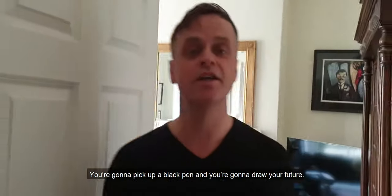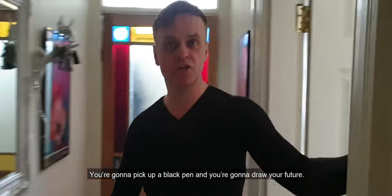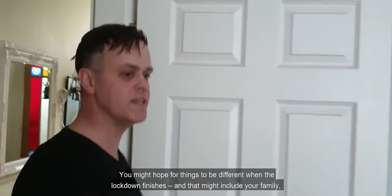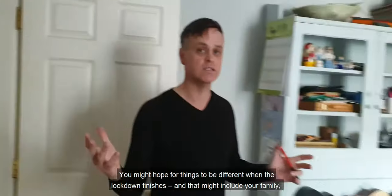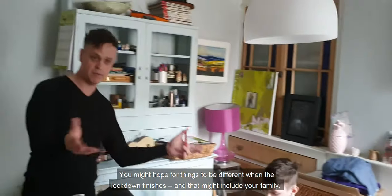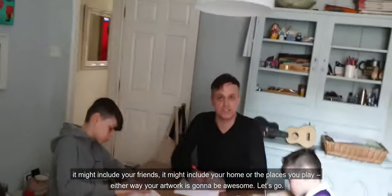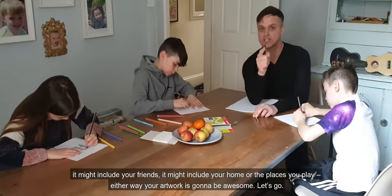I need you to be an artist too. You're going to pick up a black pen and you're going to draw your future. I'm talking about the word hope. Hope's a very strong word. You might hope for things to be different when the lockdown finishes — that might include your family, your friends, your home, or the places you play. Either way, your artwork is going to be awesome. Let's go.